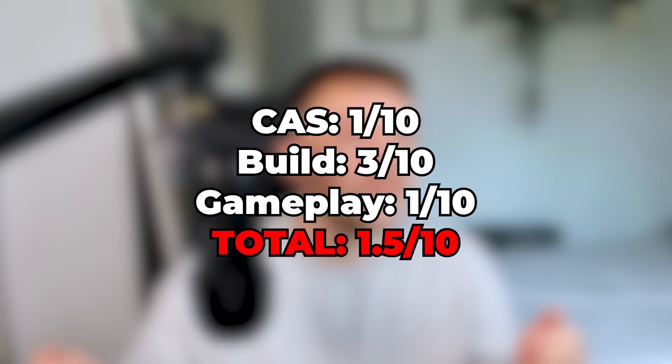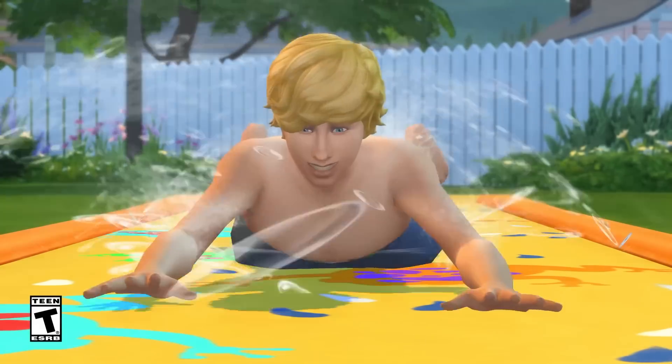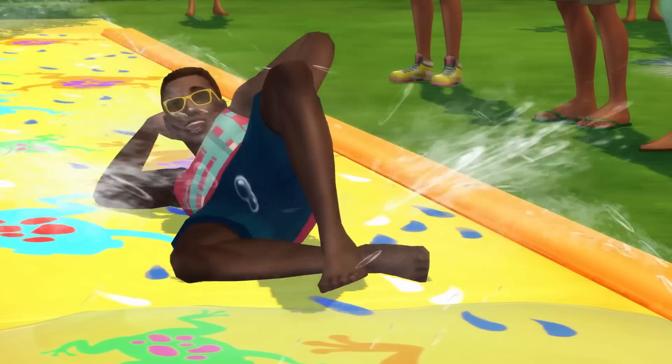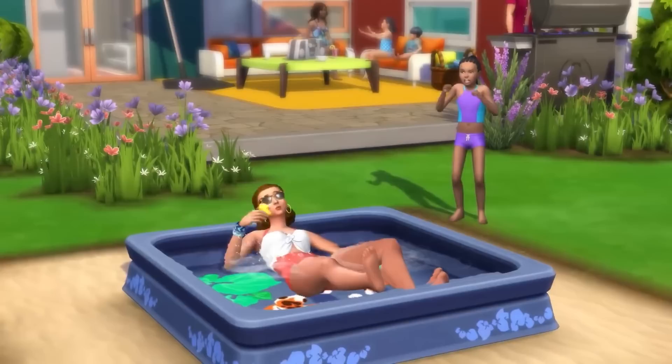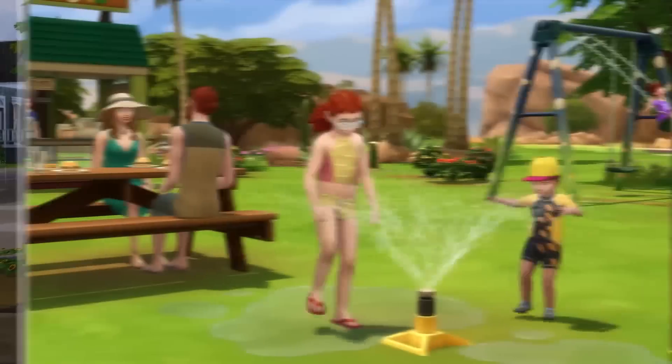My overall score for this pack is a 1.5 out of 10. I believe this may be the lowest score I've ever given any Sims 4 pack. I do not recommend this pack to anybody — all of it was tragic, cash grabby, lifeless, and lazy. If it was possible to give this pack a minus score, I would. If you do want some backyard stuff, then just get the Seasons pack because it comes with a lot more, and it's one of the better packs for The Sims 4 in terms of gameplay features.